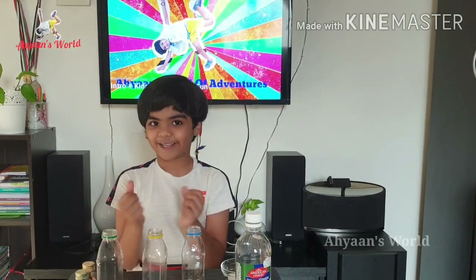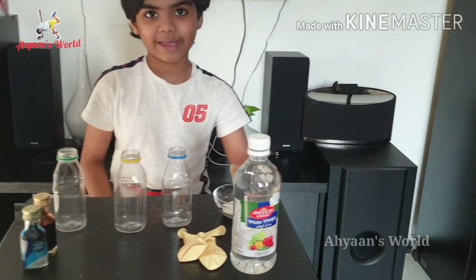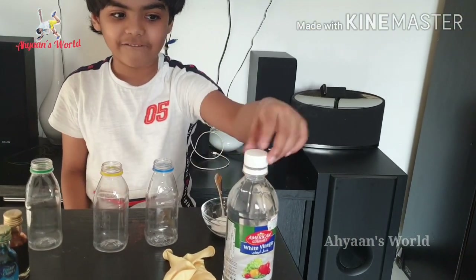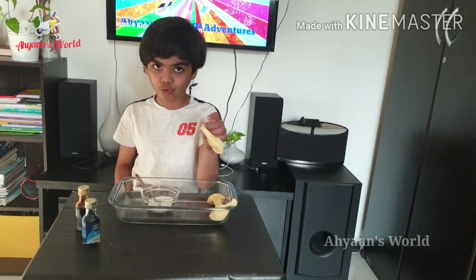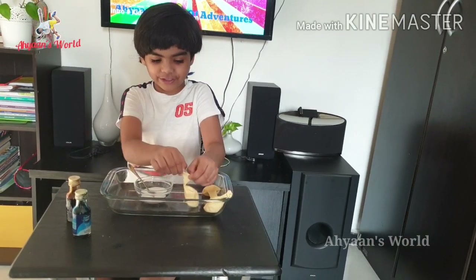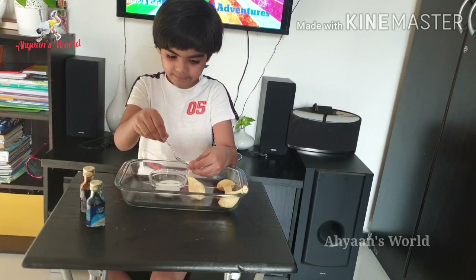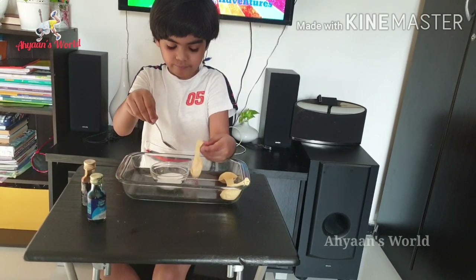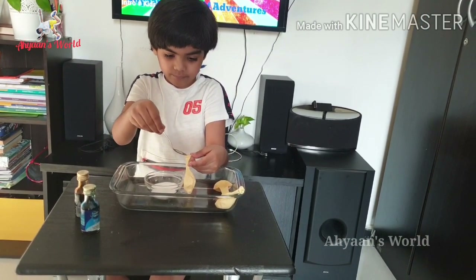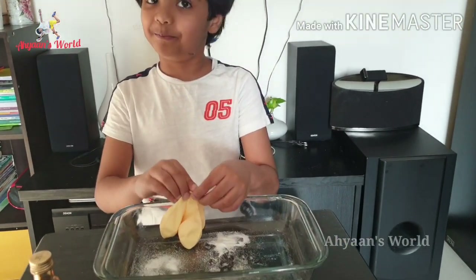For the first experiment, you need 3 plastic bottles, some baking soda, vinegar, 3 balloons, and any choice of coloring. First you need to stretch the balloon and fill it up a little bit with baking soda. I have filled all 3 balloons with baking soda.